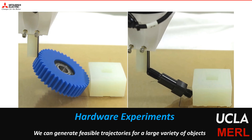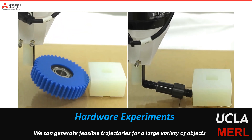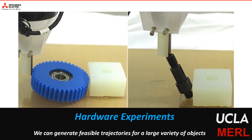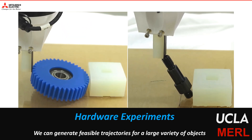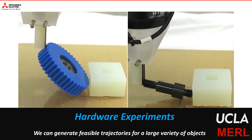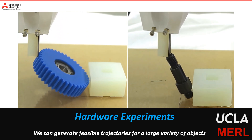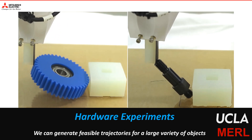We present several different numerical results in the paper — please check our paper for more discussion on the topic. Here we present results of hardware experiments with different objects with different geometry and physical properties. As could be seen from these videos, our proposed method is able to generate feasible trajectories that can satisfy friction-cone constraints at the different contact formations during the pivoting manipulation.